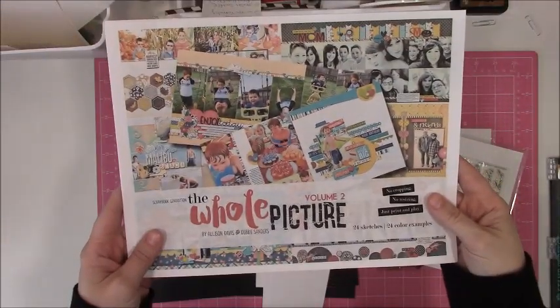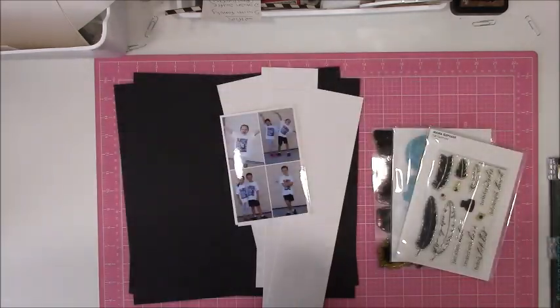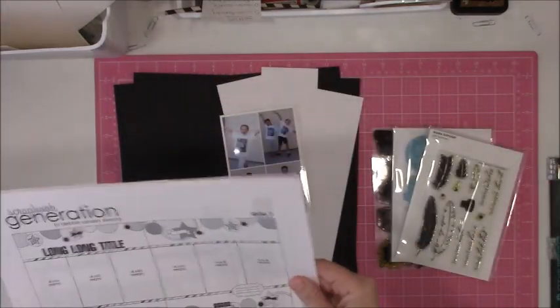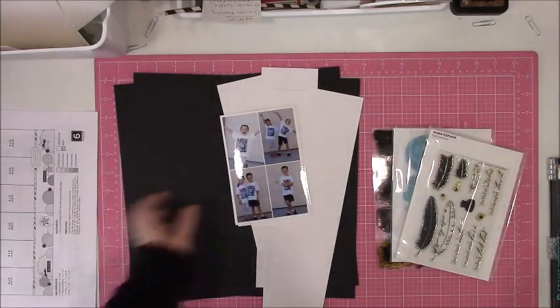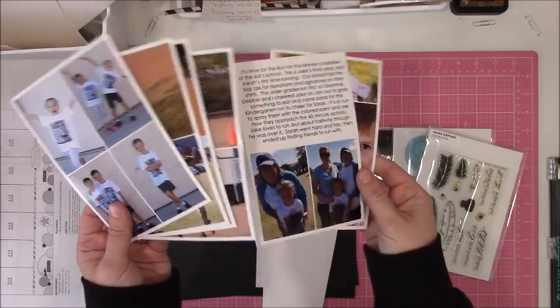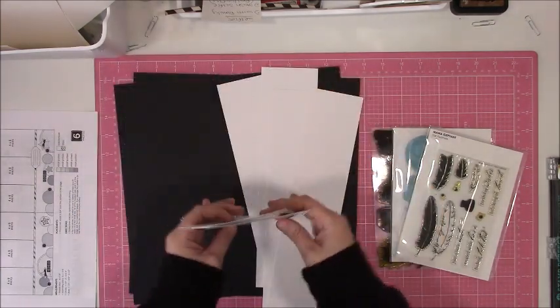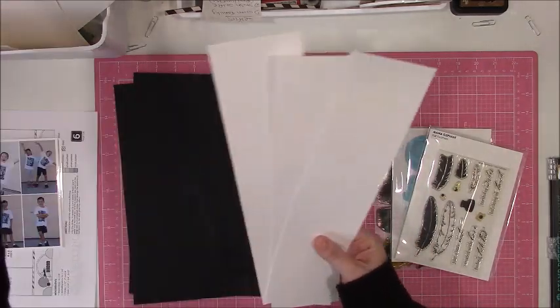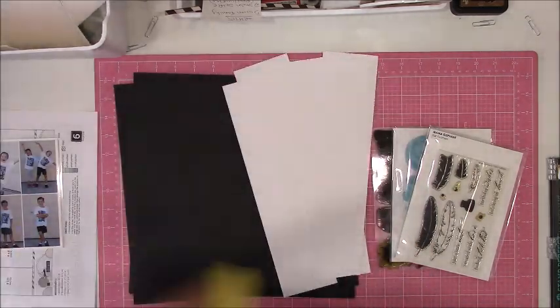For my layout today, I am following a sketch from Scrapbook Generation, their sketchbook The Whole Picture Volume 2. Basically, it is a sketchbook that uses full-size 4x6 photos, but the way that I am able to include more photos is to basically make my own collages on a 4x6 print. So I was able to get a ton of pictures in here.